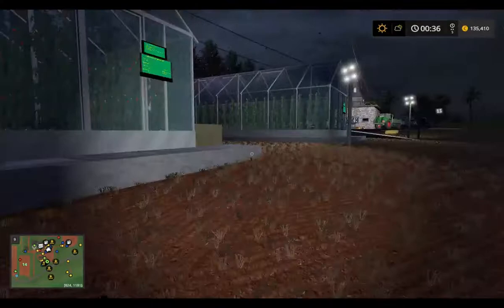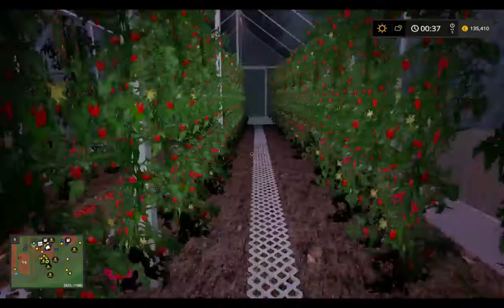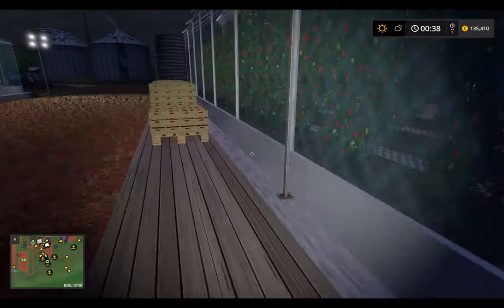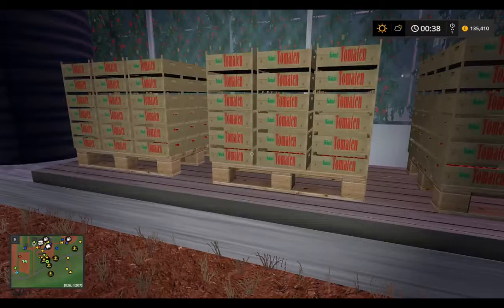Here is the greenhouse one and greenhouse two. This is the tomato greenhouse — very nice animation, just like in real life. It needs fertilizer. There is the sale point for the pellets. Tomatoes produce 50 liters per hour, and cucumber produces 1,000 liters per hour.